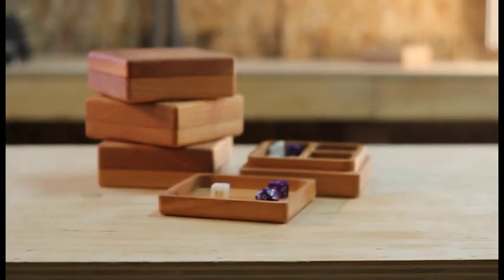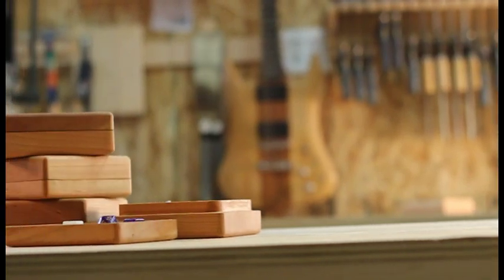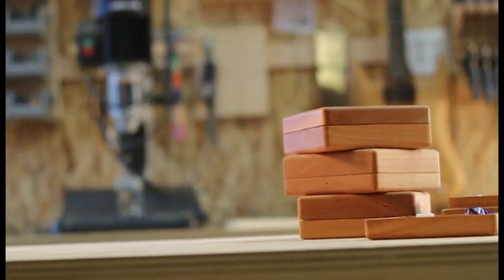We created the Character Crate to simplify game night. We've always carried around a huge bag of holding, full of dice and miniatures, or had cumbersome containers of plastic and foam to protect them.